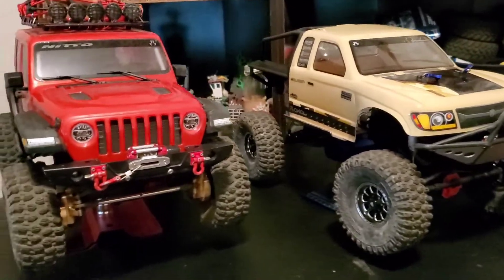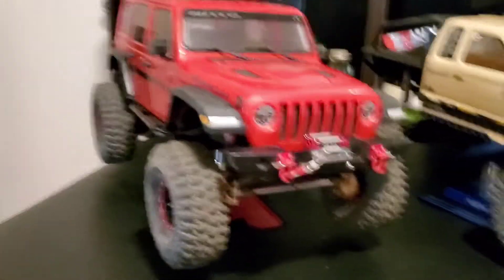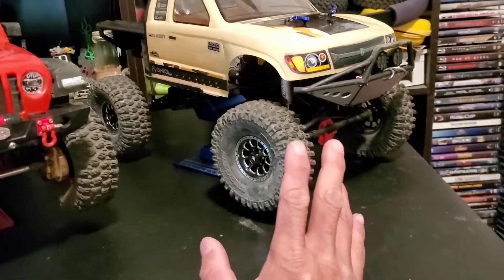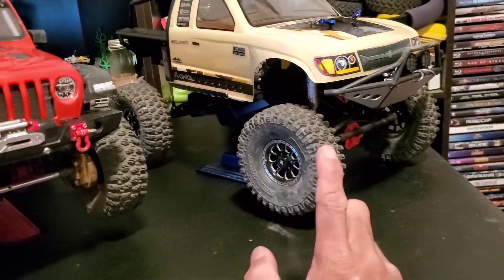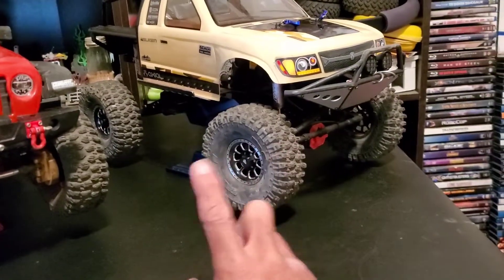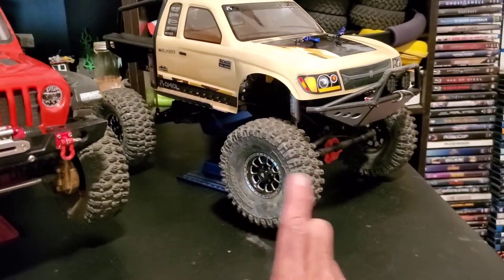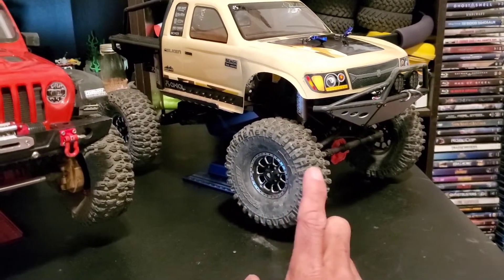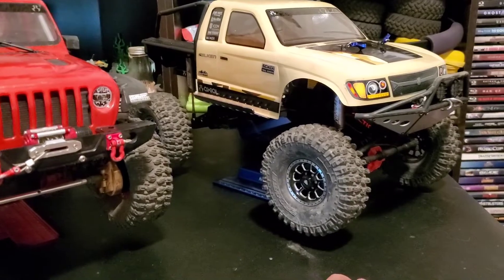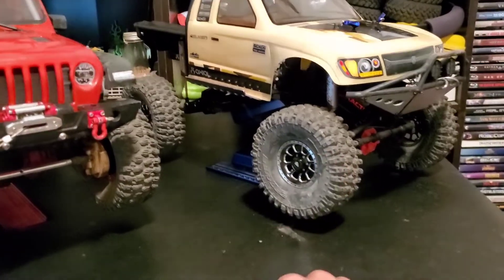Overall I'm really happy with both vehicles. The Honcho is lighter, and I kind of want to switch the oil out — right now it's still running 60-weight oil in both front and rear. I want to switch to maybe 30 or 40 weight; I'm not sure yet, so I'll experiment with that a little bit.